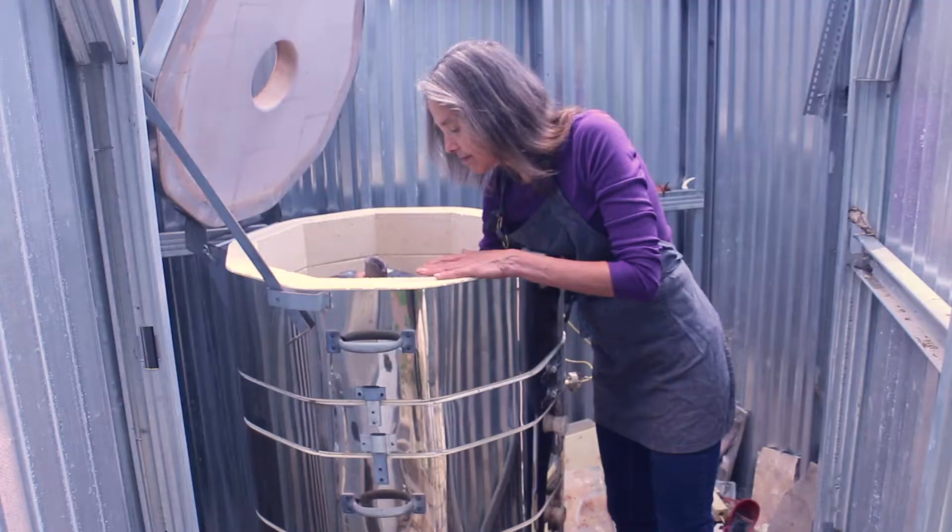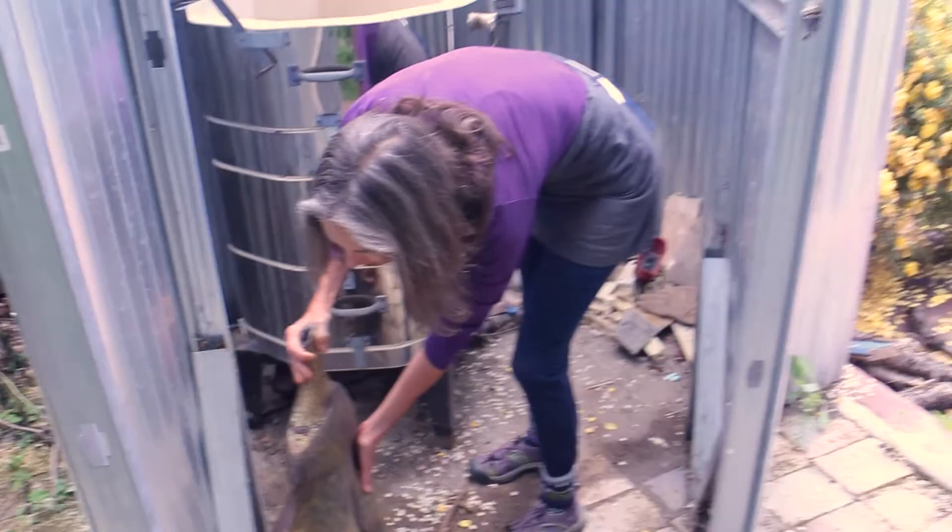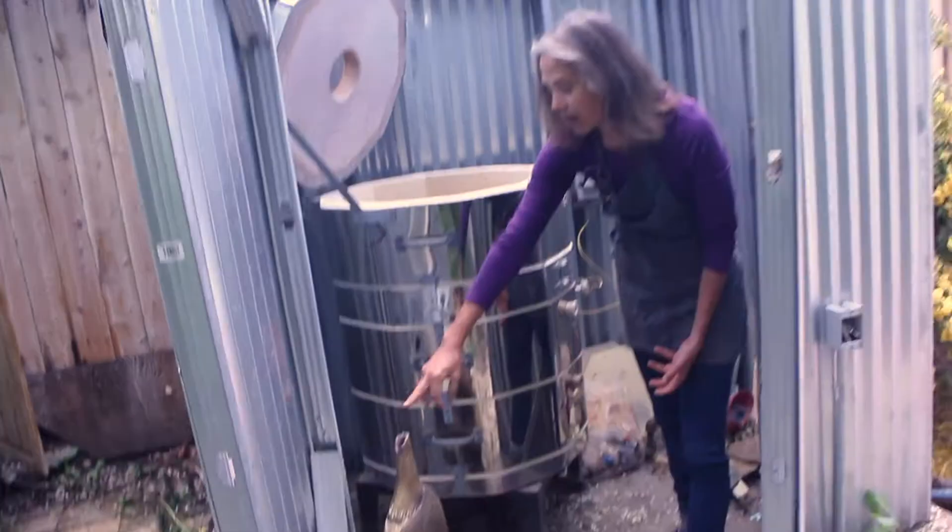Once they're fired they're really quite strong and I just lift them out. Most of my pieces are closed off but I'll have a few that still have an opening in the top, but they're all hollow.